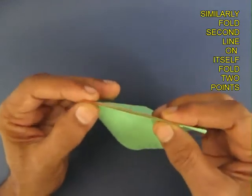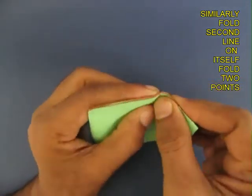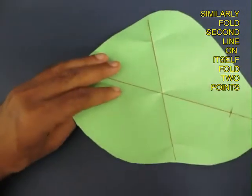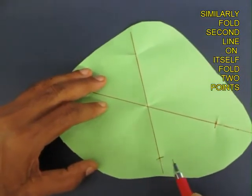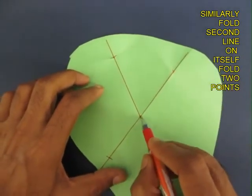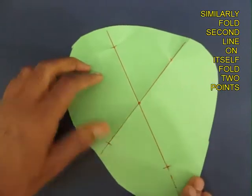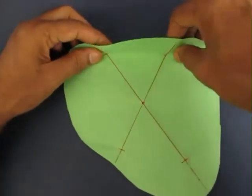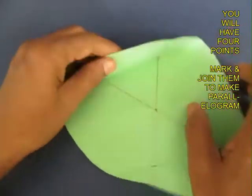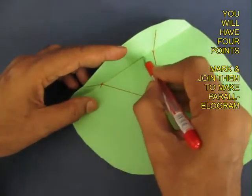Similarly, double along the second line and once again mark two equidistant points. Open this up and mark these points with the pen. This will essentially generate all four points at the center of the parallelogram. Now you can join these points by folding them and marking them with the pen.